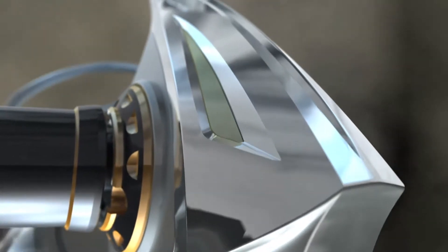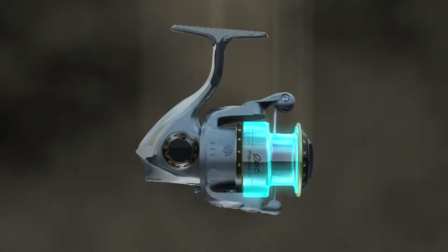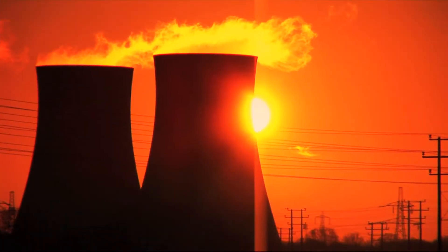The Rebo Premier harnesses the power of Abu Garcia's groundbreaking process, NanoShield technology, creating components up to 300% stronger than graphite and up to 50% lighter than aluminum. The NanoShield process used to create the spool and the stem of the Rebo Premier is so dense and corrosion resistant, it's the same process used to protect components inside of nuclear reactors.